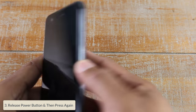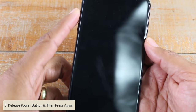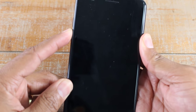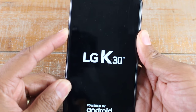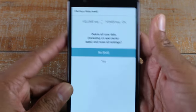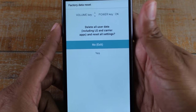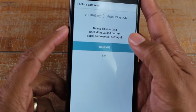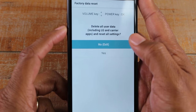As soon as you see the LG logo, let go of the power button on the back, then press it again. That's going to kick you into a special menu — the factory data reset menu.